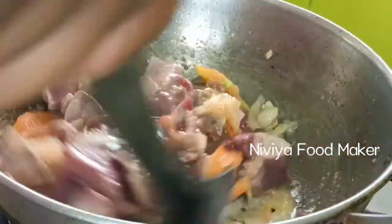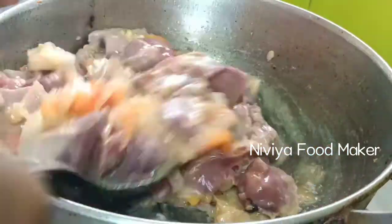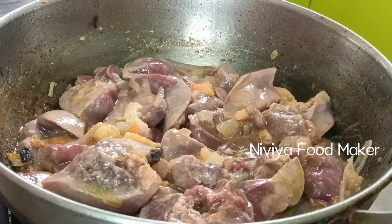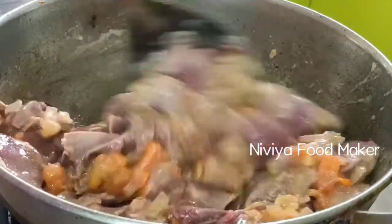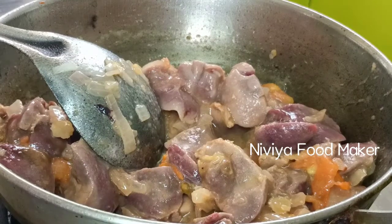We have some mix and then we have some water. We will mix this with a little bit and then we will add a little more water. Then we will add some water.